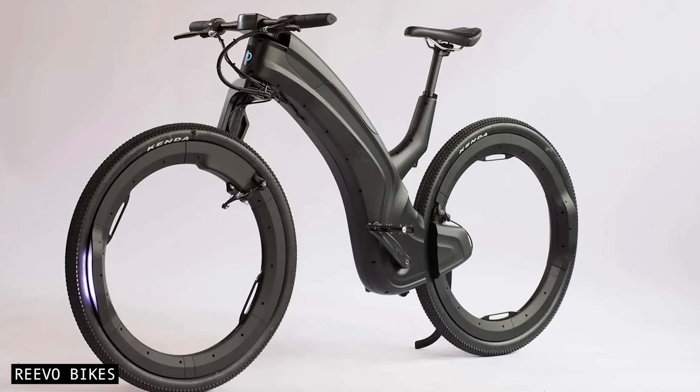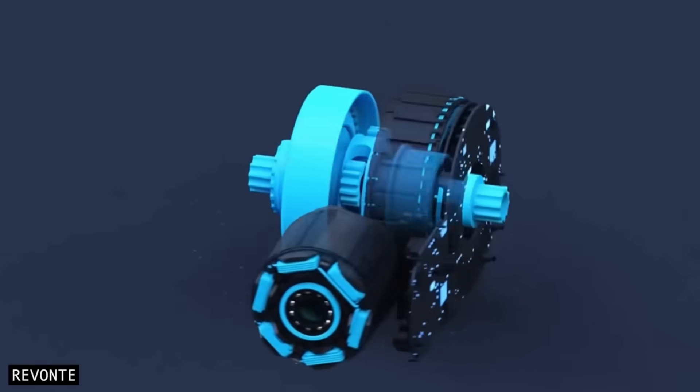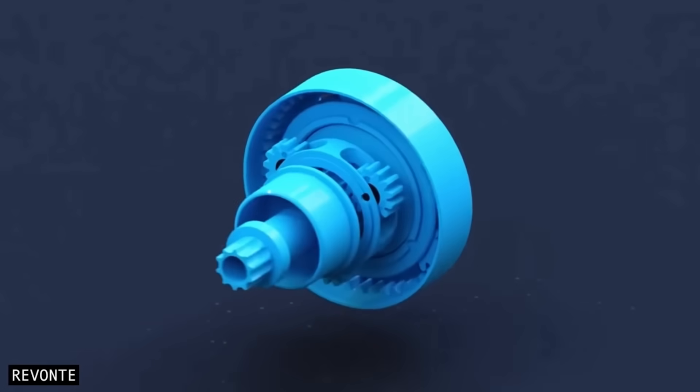If you're interested in learning more about drivetrain tech like this, make sure to check out my videos on digital drive and eCVT systems. I'll see you guys next time.